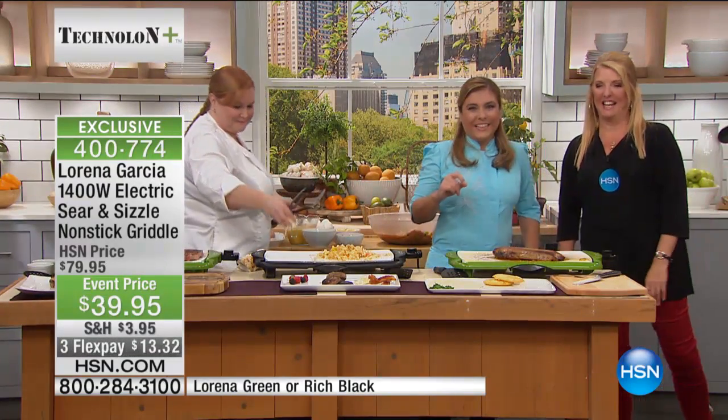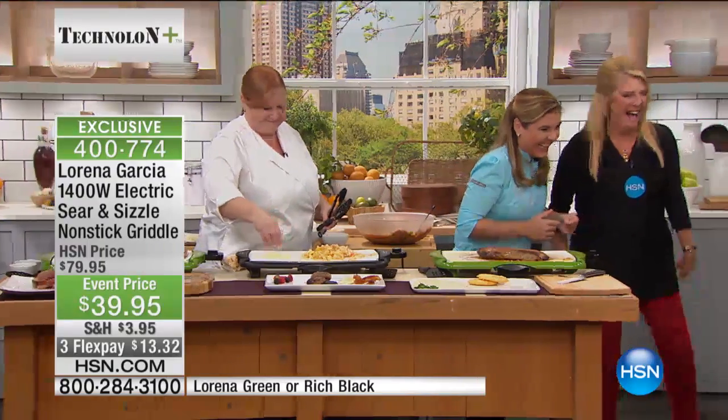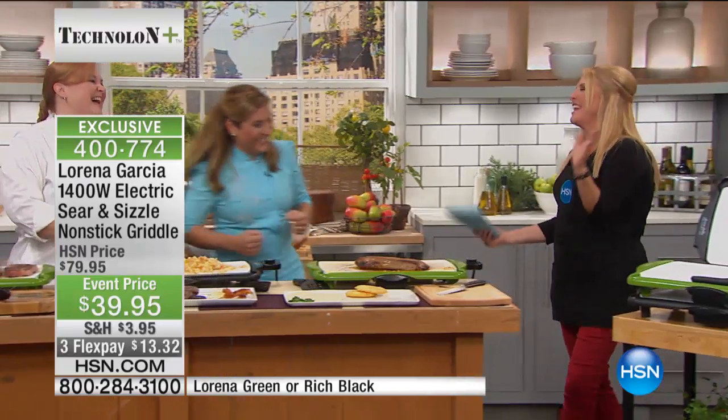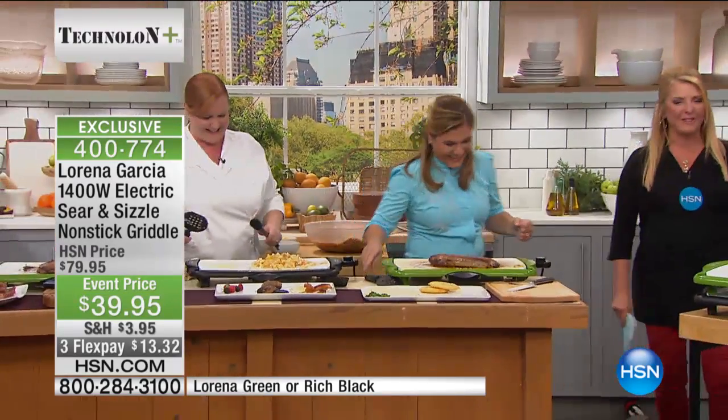Or the double whammy — exactly! Jeff, thank you, sweetie. My accent always scares me — you're so charming. I can't even stand it — the double whammy! It's fabulous.